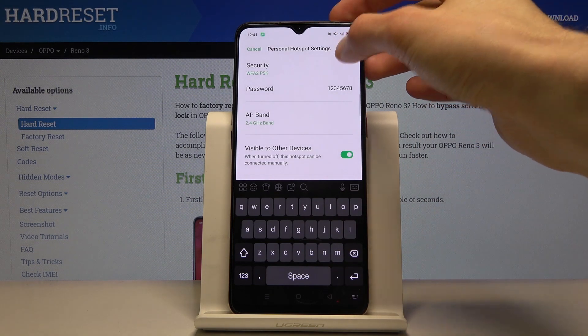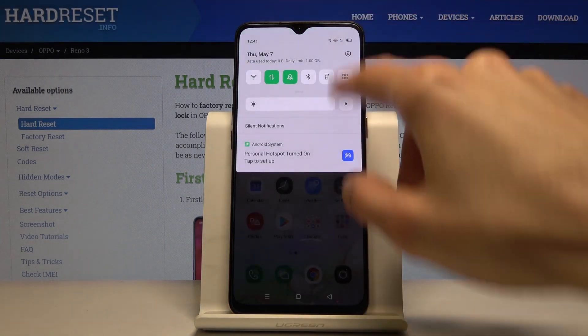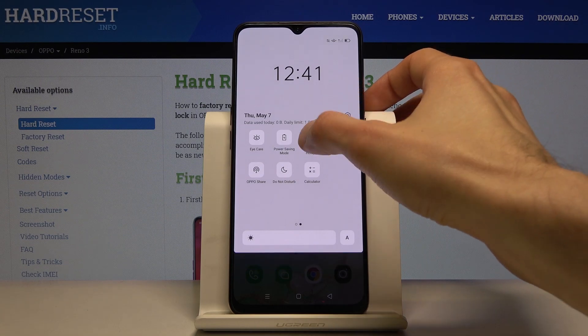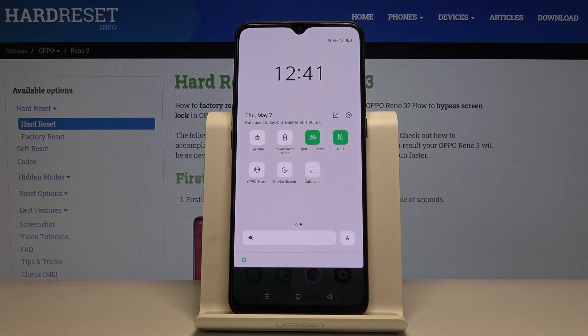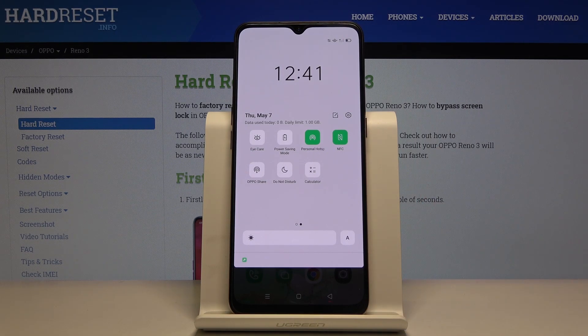Once everything is set, tap Save and you're all set. From here you can now toggle the Wi-Fi hotspot on and off at your will. You don't need to change anything more as long as you remember the password. That is how you would set up the personal hotspot.